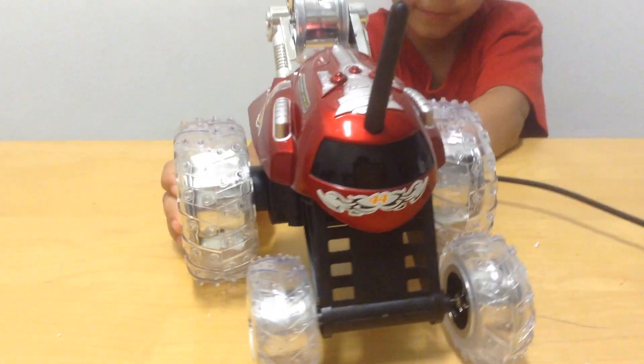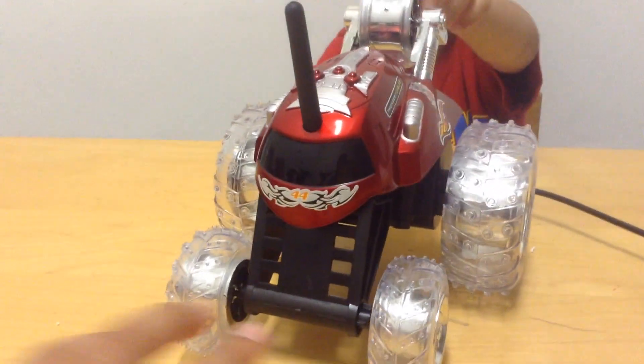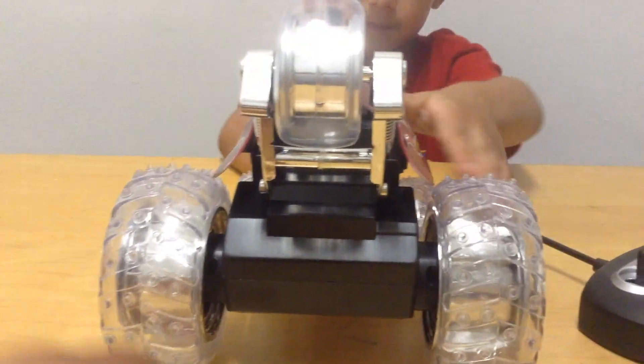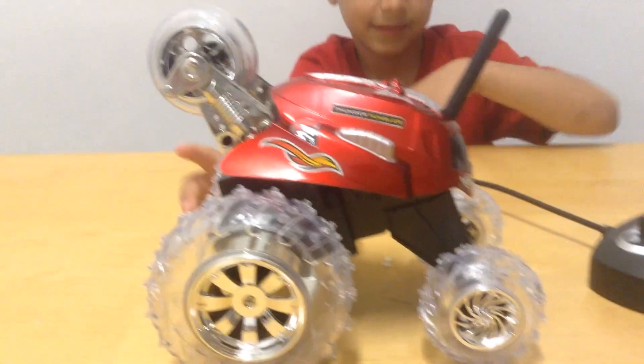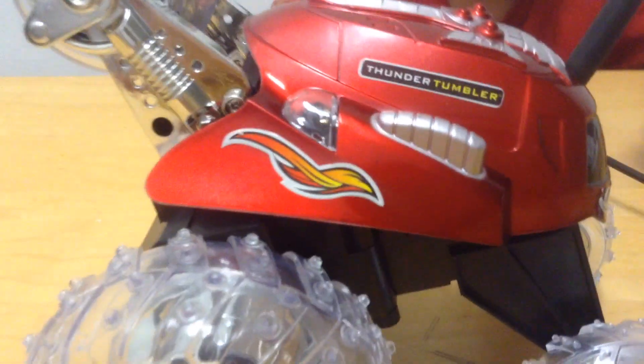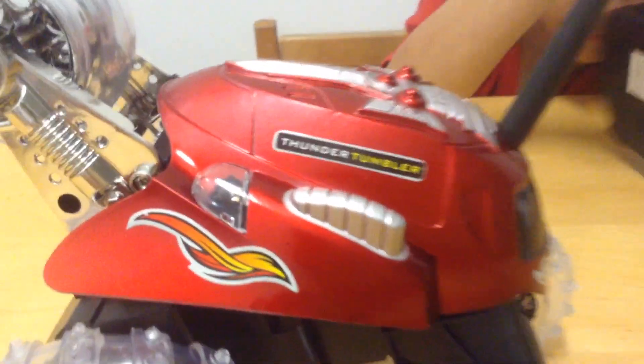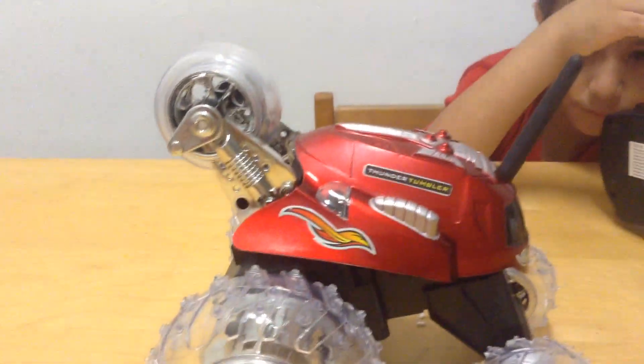Let's get a view of it. It's 360. Let's turn it around — that one, and also on that side, and then turn it back to its regular side. So it has this light mark here, and it has white wheels, and it's red.